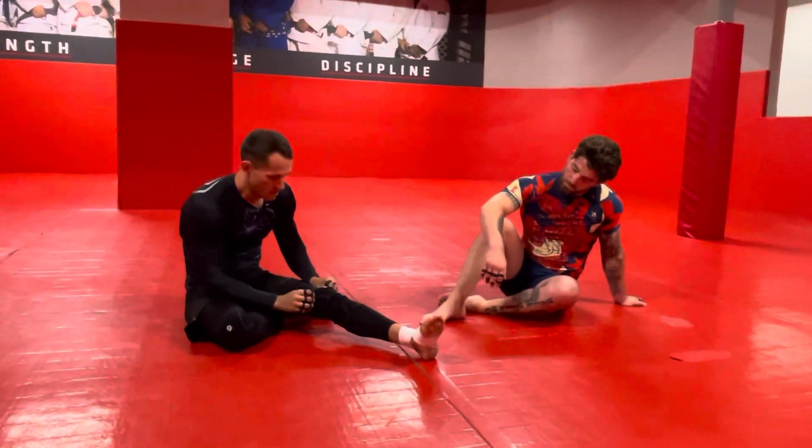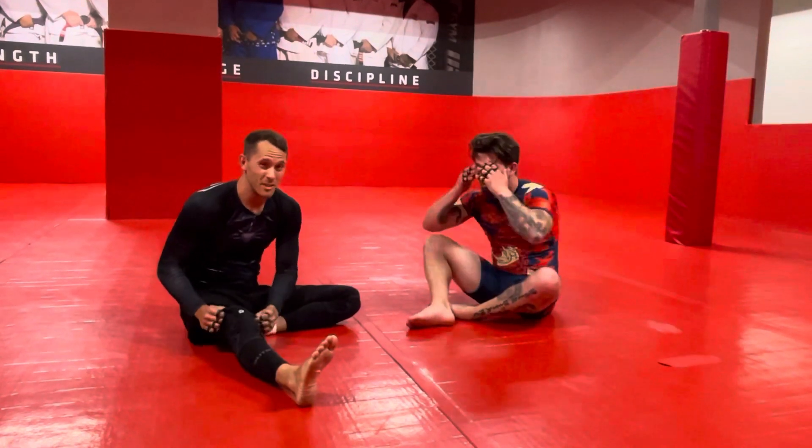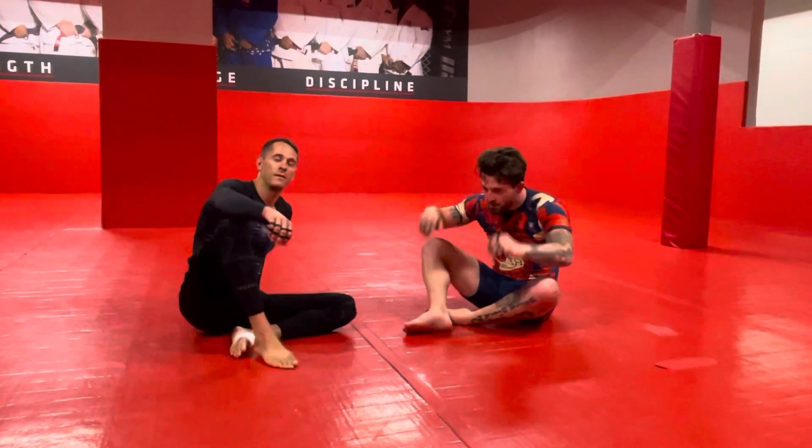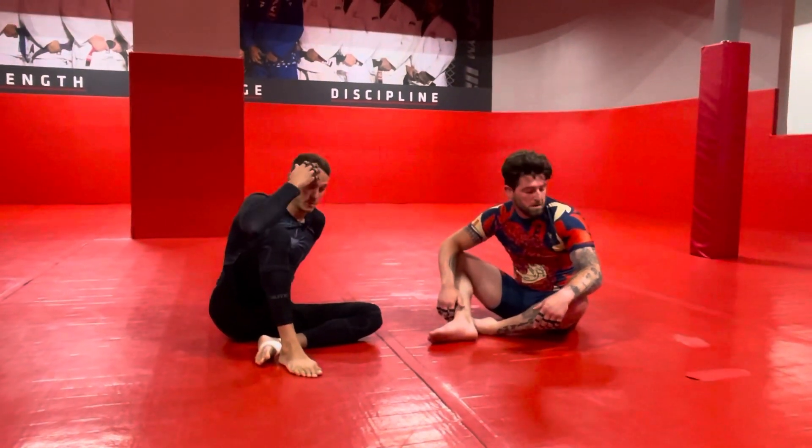We're doing another lockdown technique today — the electric chair — which is both a submission if the guy's not that flexible, and a sweep. You test the submission; if the submission's not there, then you just turn it into a sweep. So it's a pretty good move.